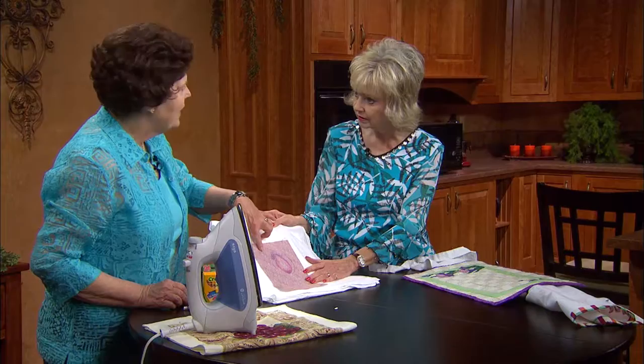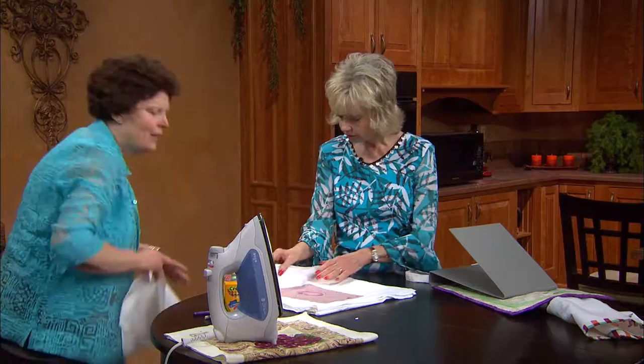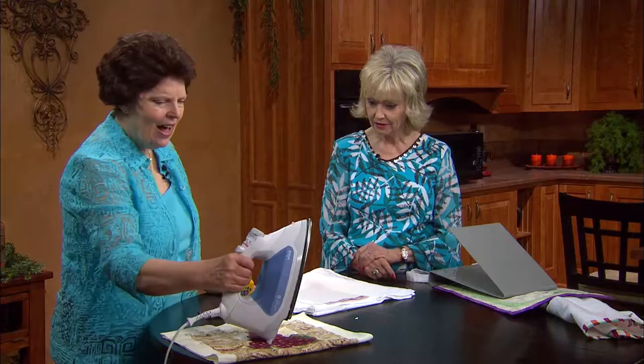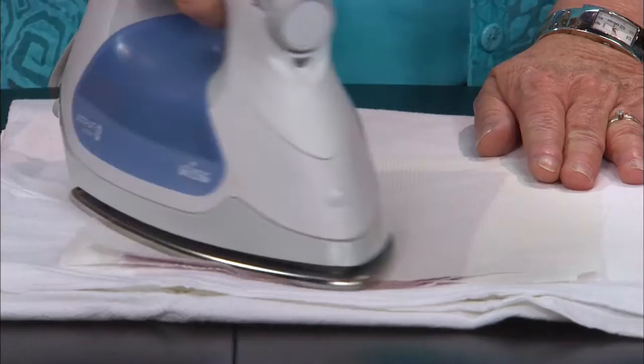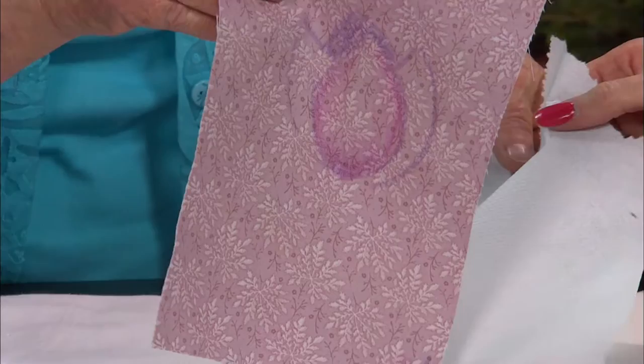The important trick here is now we need to heat set this. To do that, I need to grab a couple of paper towels. The reason we use paper towels is there is wax with the color in here. You want to keep the dye on the fabric, but not the wax. So I've got a hot iron here. It doesn't really matter whether you use steam or dry. I put it down for about ten seconds. I don't want to iron it back and forth — if I had a big space, I'd just move it and press again. Any excess wax would come off on my paper towel. I've got my nice permanent color right there.